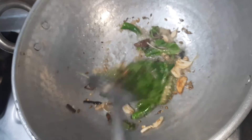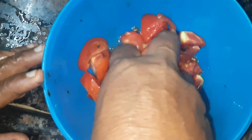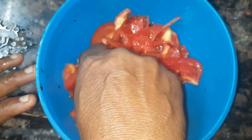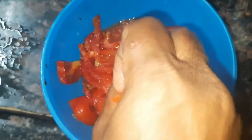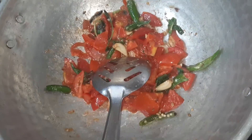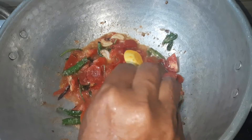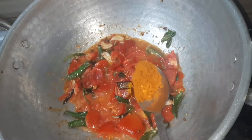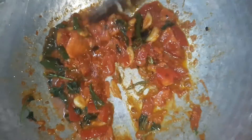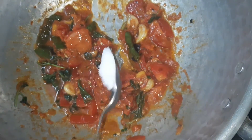Let's cut 4 thakaliyas (tomatoes). Cut 1 tablespoon. Set aside and cut 4 thakaliyas.